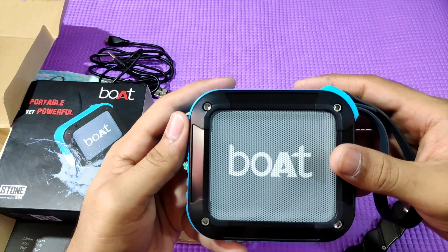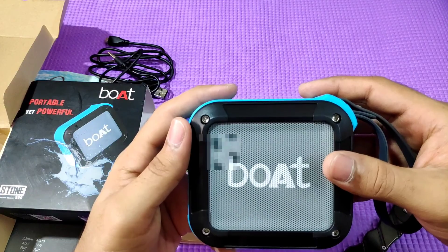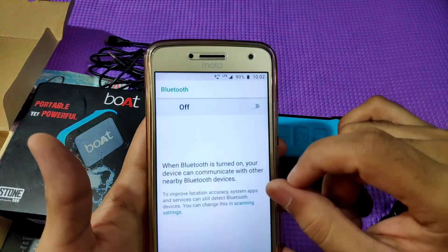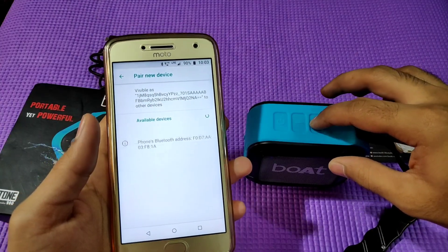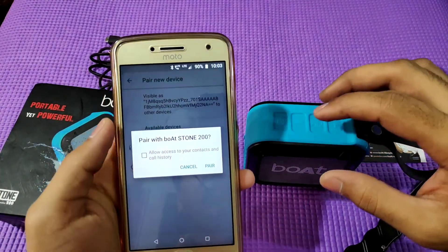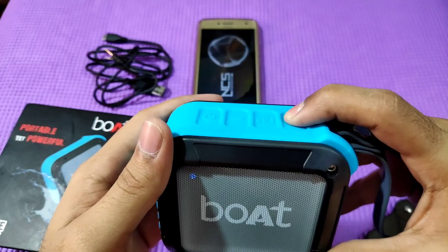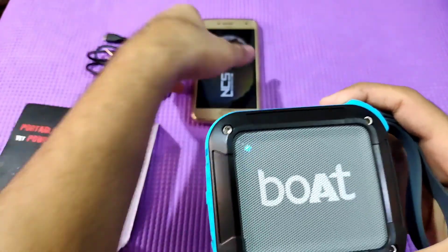Now we will do an audio test. First, we open Bluetooth and connect it to the Boat Stone 200. We press the button to pair and create a connection. Now we play a song over Bluetooth.